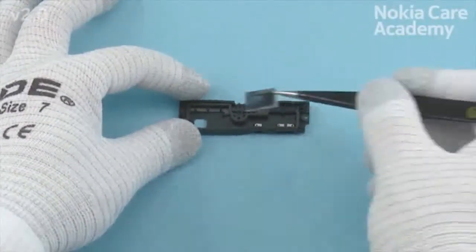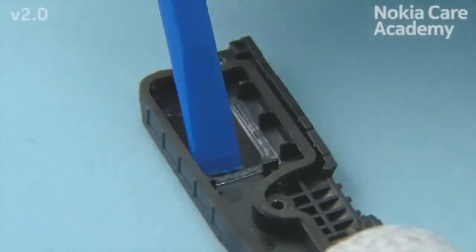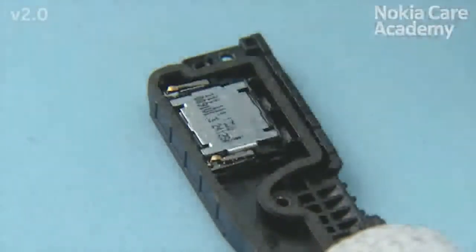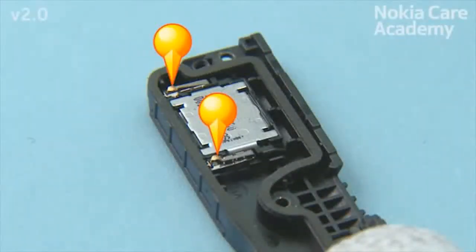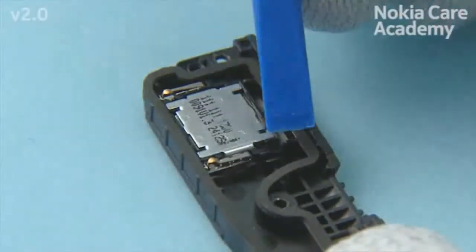Place the IHF speaker gasket and press it gently to activate the adhesive. Place the IHF speaker. Note the alignment of the IHF speaker. Press the IHF speaker to its place.